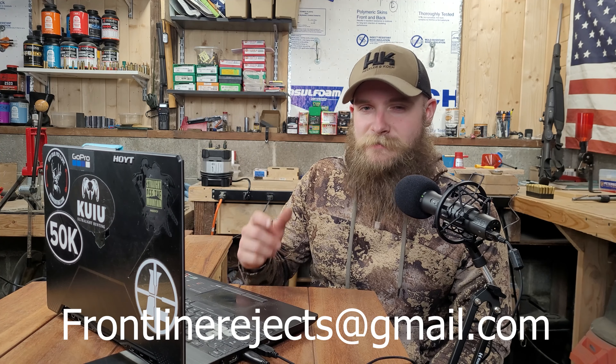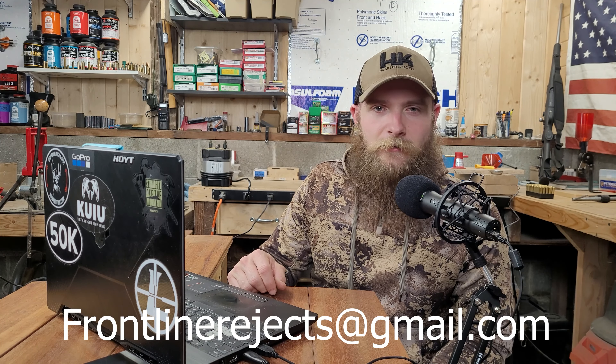Welcome back to Frontline Rejects. Before we get started today, we'd appreciate it if you could help us out by hitting that like and subscribe button, and by dropping a comment in the comment section below. And if you'd like to reach out to us directly, send us an email at frontlinerejects@gmail.com.